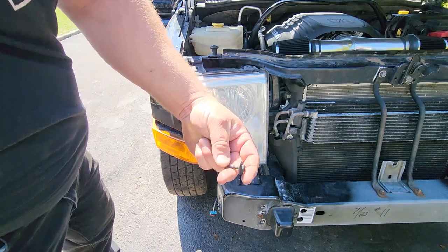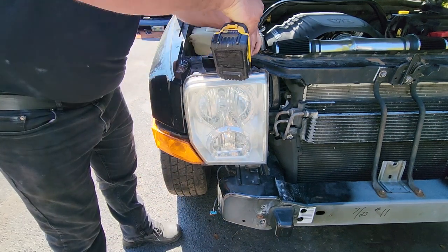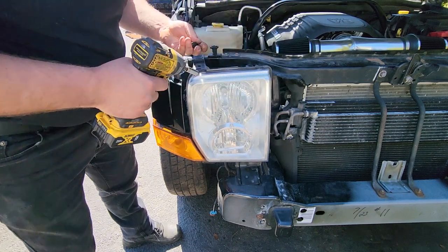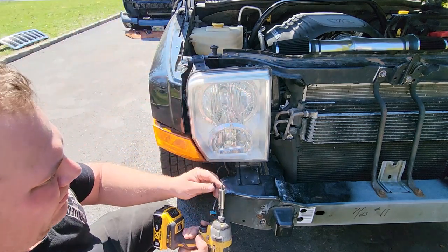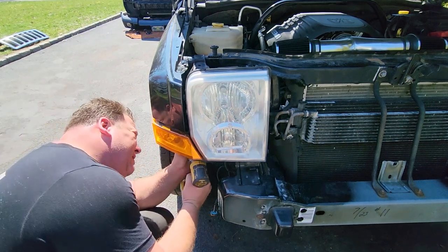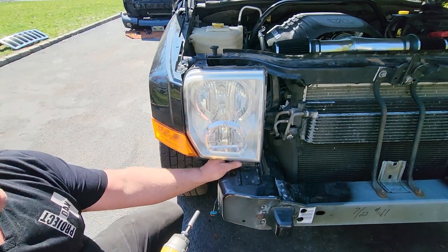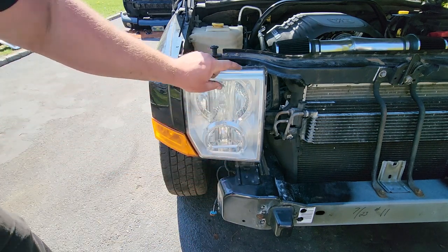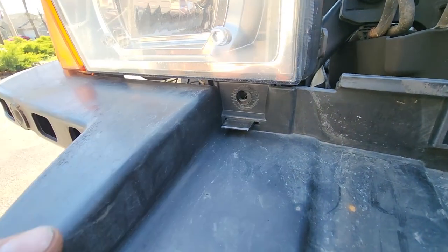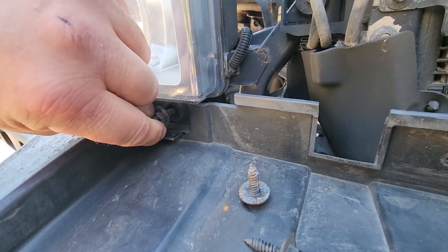The headlights get secured by three pointy coarse 10mm screws. If you're working on Jeeps, the general rule of thumb is: coarse threads get screwed into plastic, and fine threads get screwed into metal — like the bumper over here, that gets a fine thread. The second screw is right under here, and the third screw right here we're going to hold off on because we've got to put the header panel in first. The light goes right through the header panel, and then another one of those coarse pointy 10mm secures them all together.